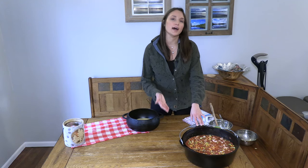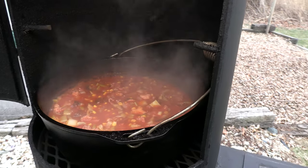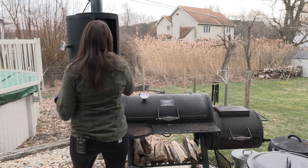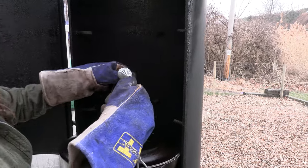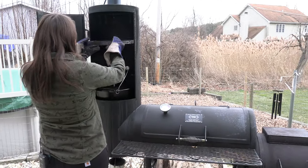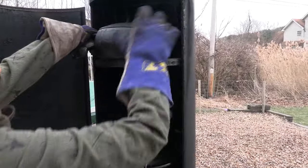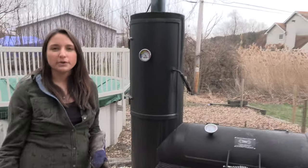For the hunter stew, you just want to make sure that you bring it to a simmer for about 30 minutes and make sure the onions and celery are cooked through — that's going to tell you it's ready to eat. We're cooking on the offset smoker today at about 300 degrees. We're going to check on this in about 30 minutes.